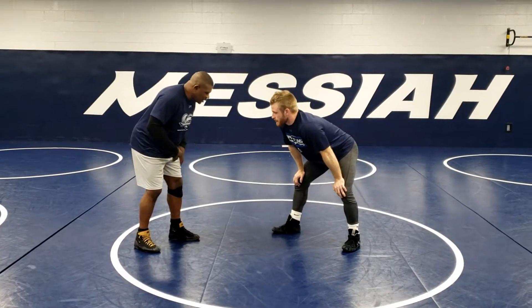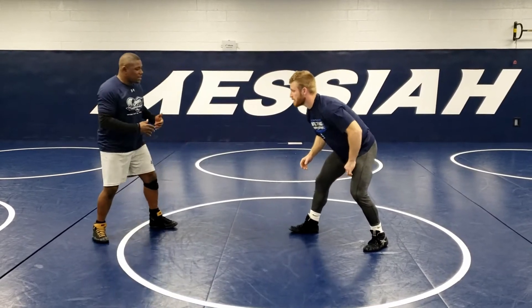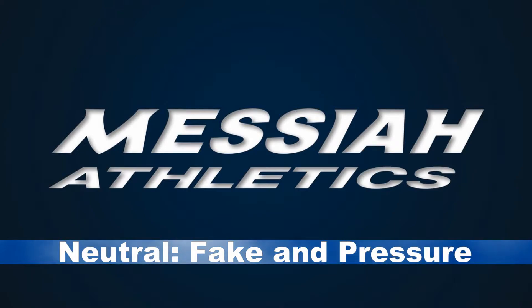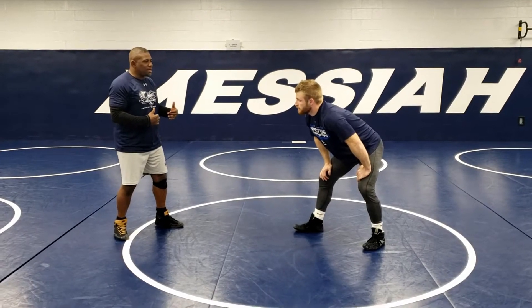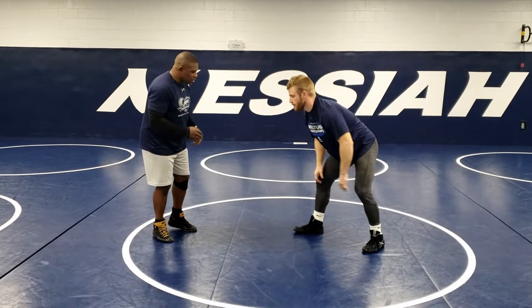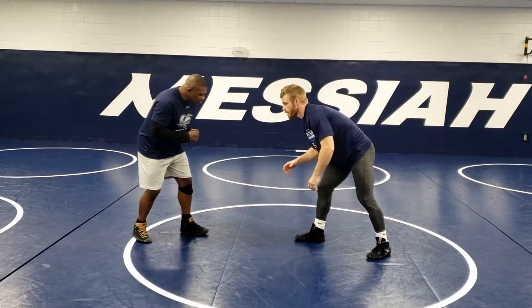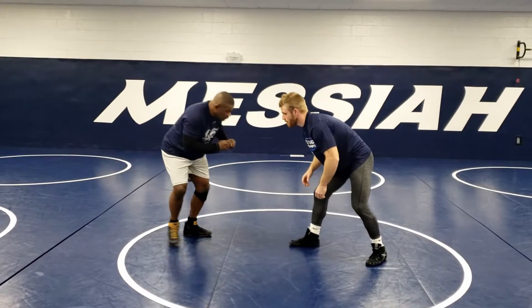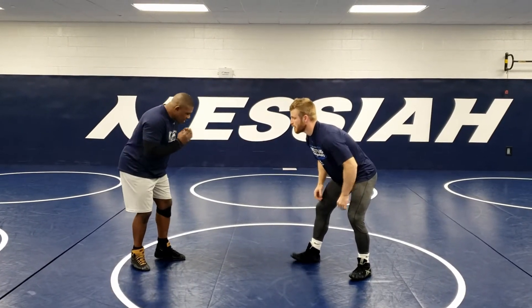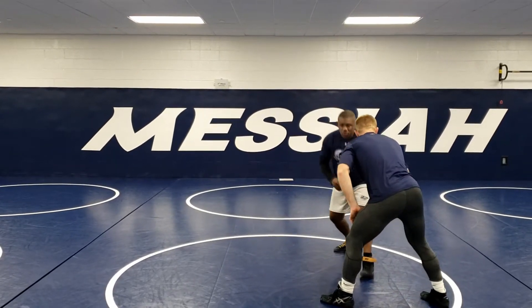Where a lot of guys are struggling is they do a good job, they come out, they fake, and then come back out of the fake — so you've got to reset your position. Once we fake and we beat his head and we're really into his defense, we want to stay in there. As we fake, we're going to touch — fake and touch and pressure forward two steps. Make him have to respond. As we're wrestling, I'm going to fake and stay in and pressure him two steps.